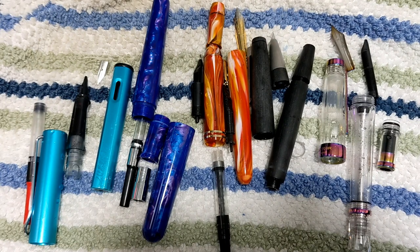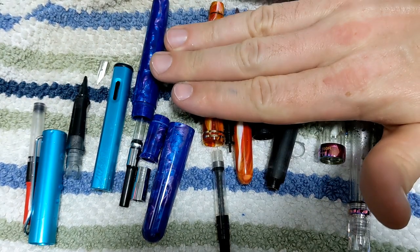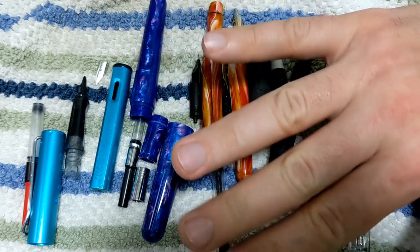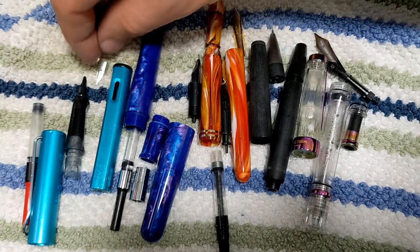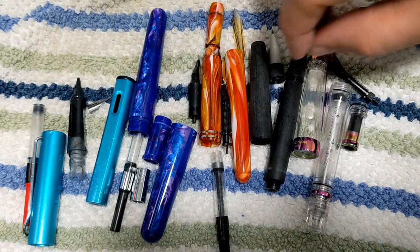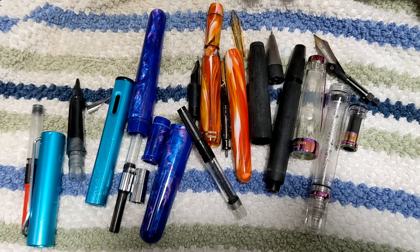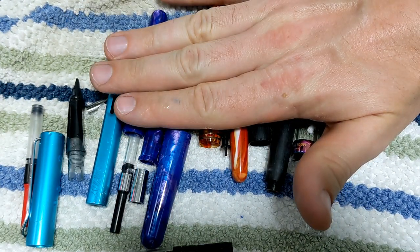I ran these a couple of times - maybe three cycles. If you get a model that can do heat, I would keep the heat off as these pens are delicate. Be super careful with vintage pens, especially any hardened rubber material - no, no, no with those. But on modern pen materials, it's pretty safe, especially metal pens. It does a great job cleaning nibs, feeds, and converters. Just make sure the converters are filled up. Hope you found that useful - we'll catch you next time, thanks for the views, likes, and subscribing.